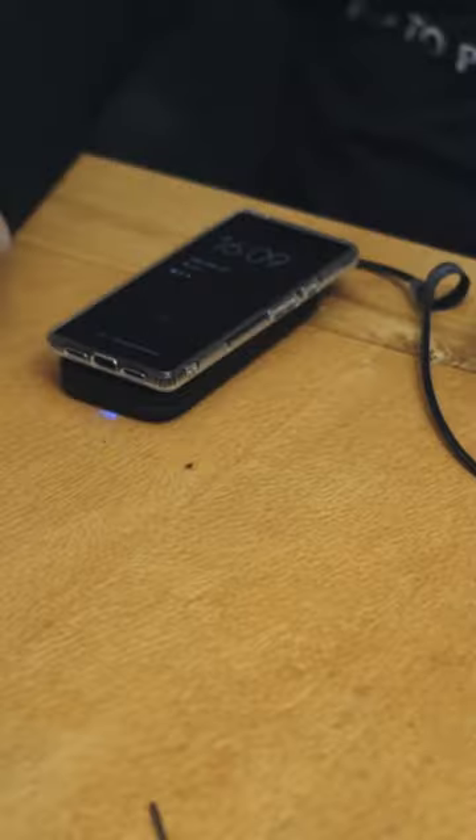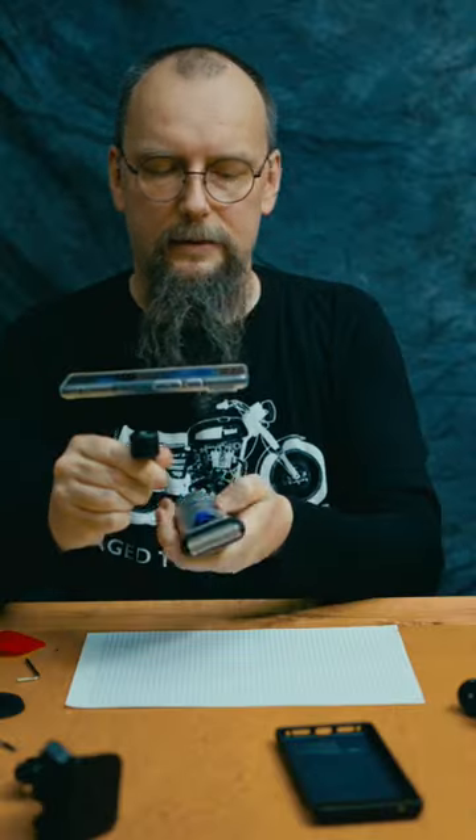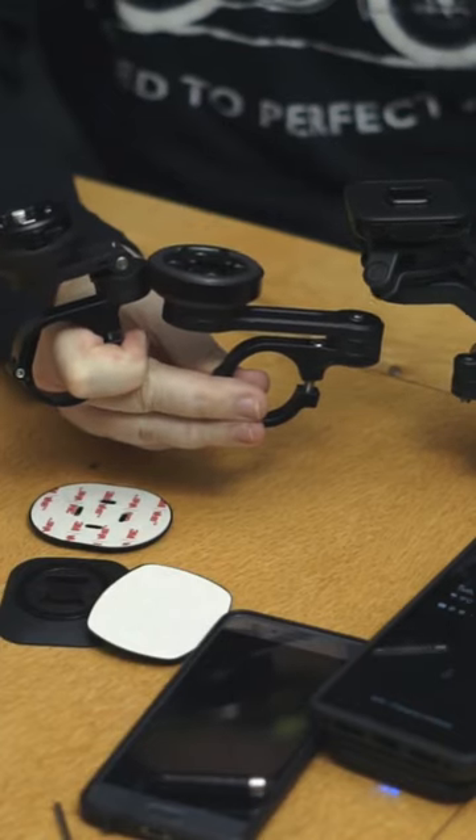There is proof of wireless charging again, and job done. Which one do you think looks the best? Do you need any verdict, really?